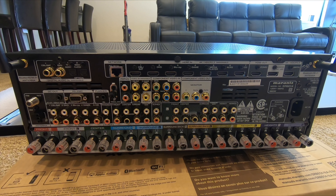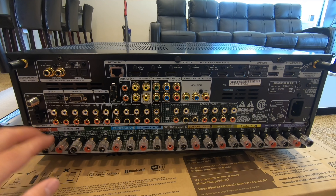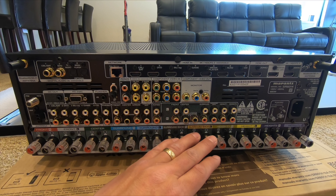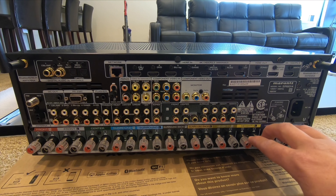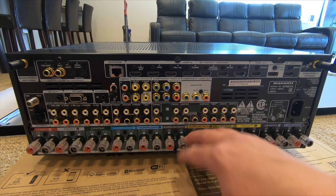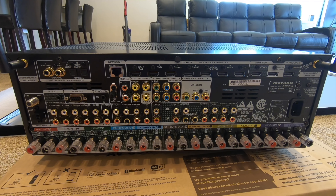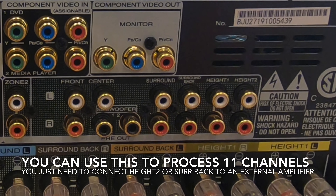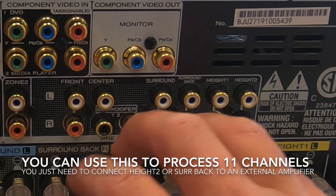Down here is where you physically connect your speakers if you're not using the pre-out. In this 7.2.2 setup we're connecting everything direct — front left, right, and center; surround left and right; surround back left and right; and height one and two. These speaker terminals are assignable, so you can use both heights without the surround back, or use surround and surround back with only one height. Customers often wonder why they can't do 11 channels — the terminals share assignments inside the unit, so it just doesn't work that way.